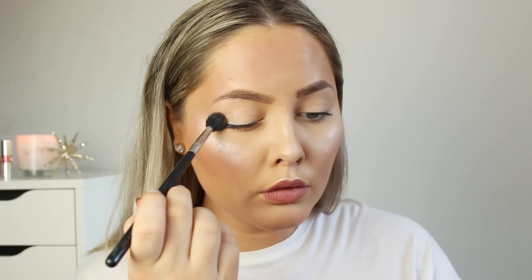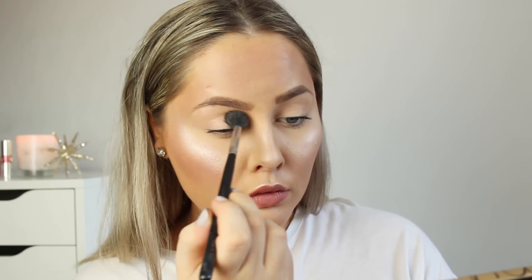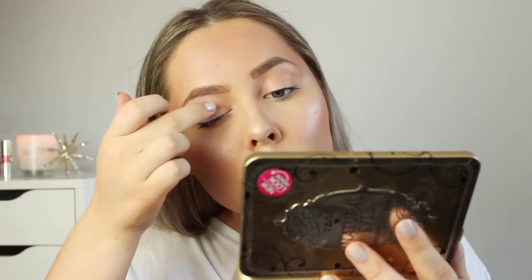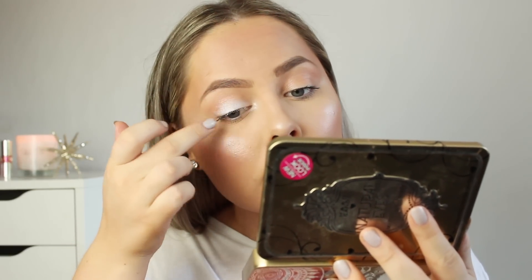For a quick eye look, I just take the darkest bronze color with a big fluffy brush and dust that right in the crease. It just makes the whole look more put together because the eyes match the face — it gives a little bit of dimension to the eye. Then I take the lilac color with my finger and put it on my eyelid and also in my inner corners. It's a super simple look that everyone can achieve.